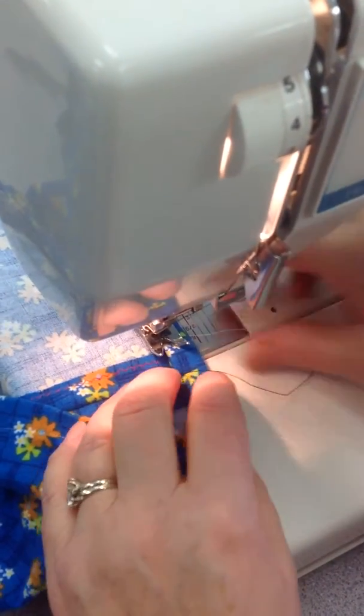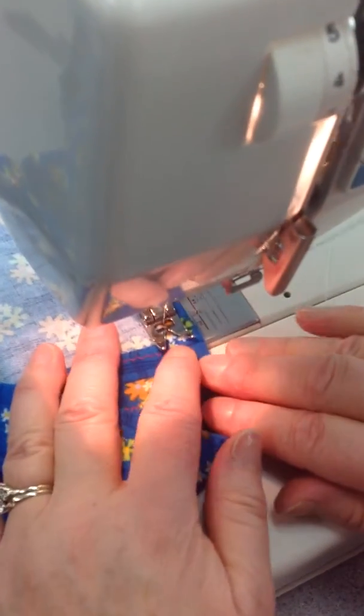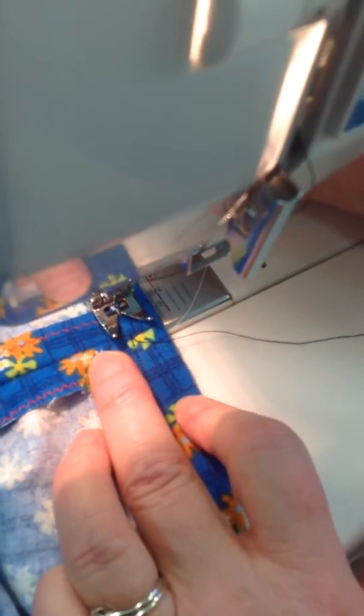Make sure those threads are coming through — I don't want my threads tangled underneath. If you're coming up and it's a bit hard because it's a bit lumpy, just take your hand behind and guide your fabric by holding it, not by pulling, because you don't want to change the stitch length. Then sew right on top of the stitches you started with, just right there.